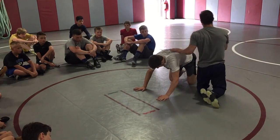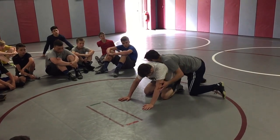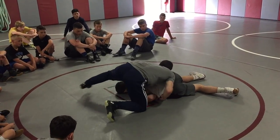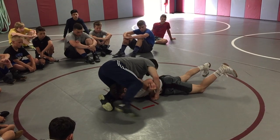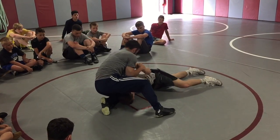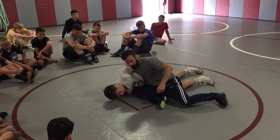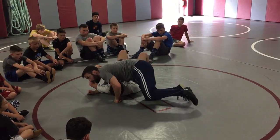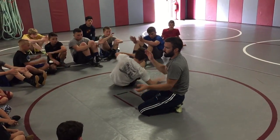One more time. Bump. Circle. Scoop. Keeping constant pressure on that head so he doesn't want to come up. Pull. Pinch. Sit. Then cover it. One, two, three. Bump.